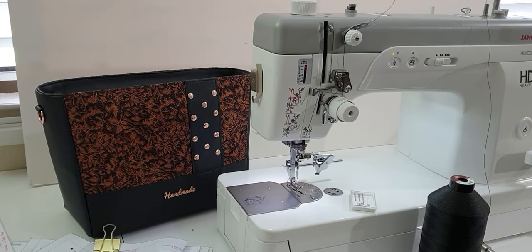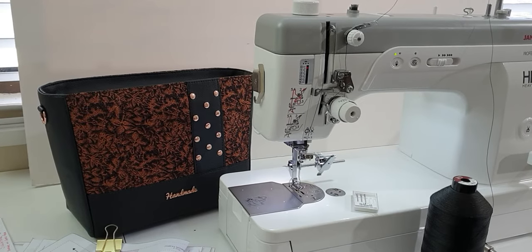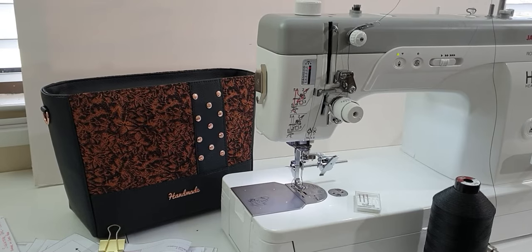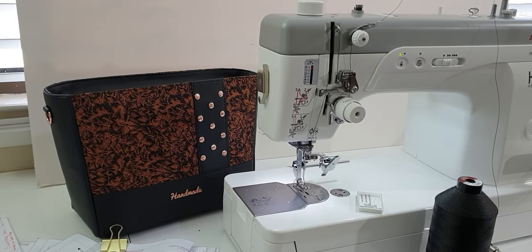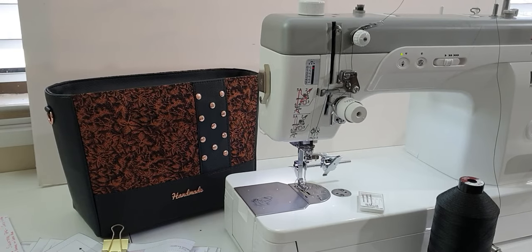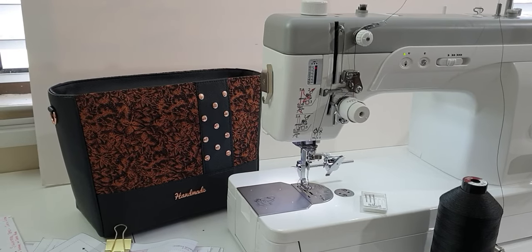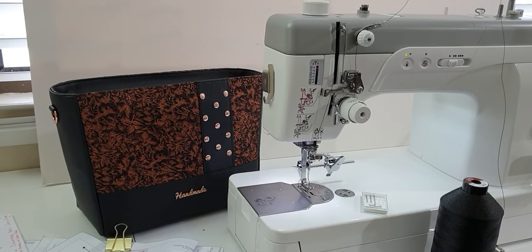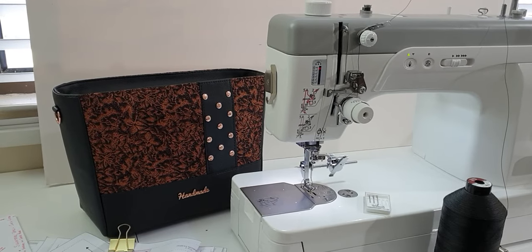I've put this little video together to help answer some of the questions I've been commonly asked regarding the rose gold handbag that I've made. Hopefully this will answer a lot of the questions and also give you a visual on the different things — how I've set my machine up, the settings, and the little tools I use.